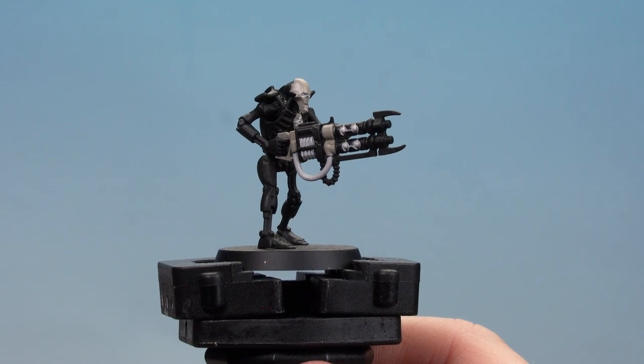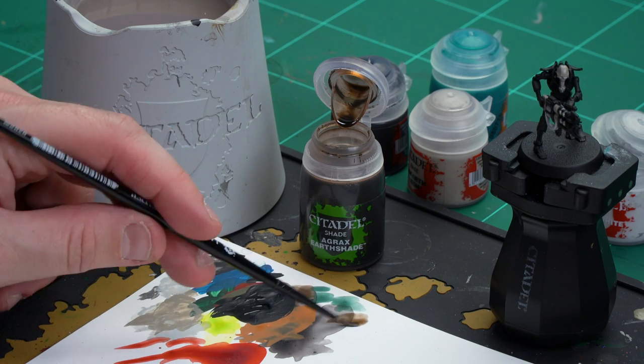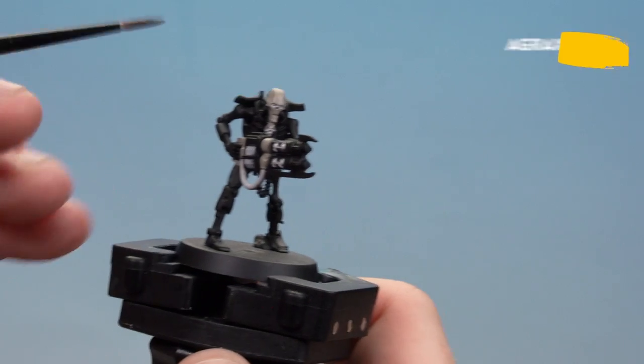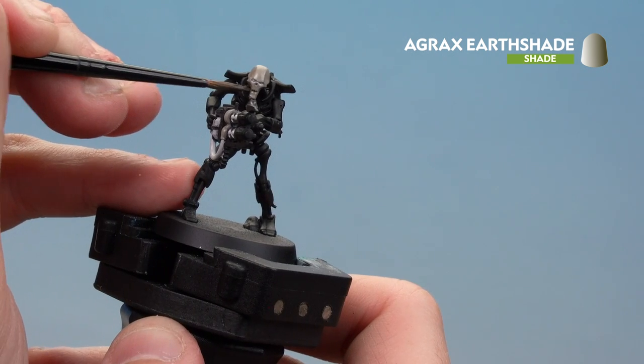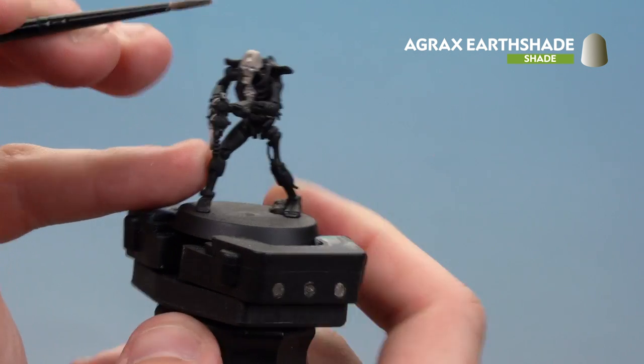With the Corax White now picked out, we're ready to move on to applying some shades and contrast paint. First we'll use Agrax Earthshade, coating that over the ceramic panels. Then after that we'll be using Ethomatic Blue for the blue glowing energy. Apply a little bit of Agrax Earthshade to the palette, load the brush up, and concentrate it into the recesses. Start applying that just around the cranium and build up depth around the mouth. Try to avoid the eyes so you keep that nice glowy effect.